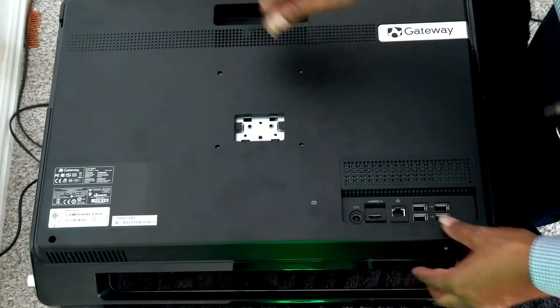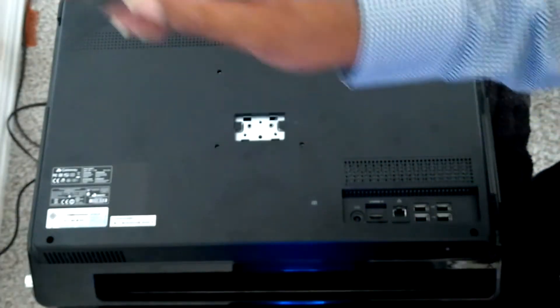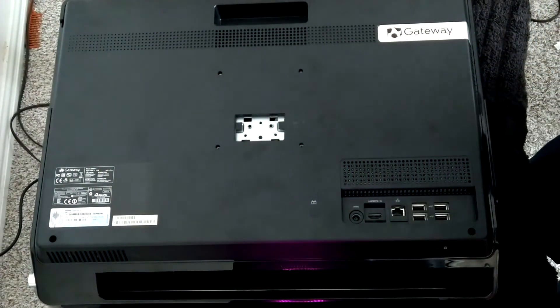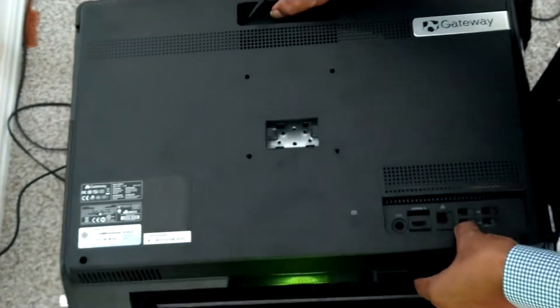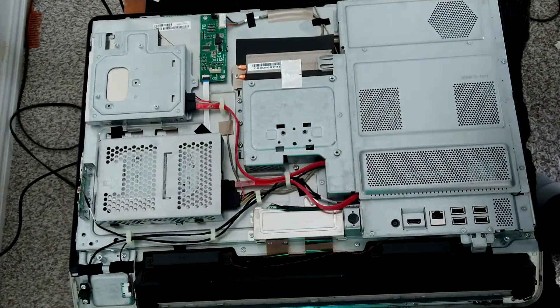We've gotten it loose finally. What I've done is taken this scribe and just gone all the way around the perimeter of the device until I've popped it loose from all of the connectors. And now, as you can see, the back will simply lift right off.